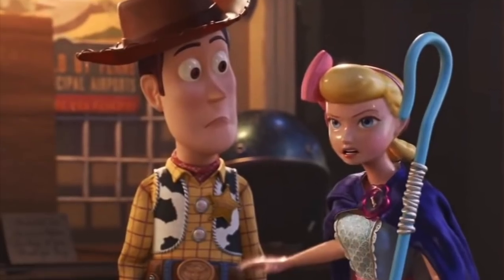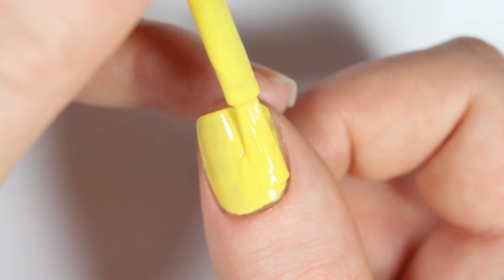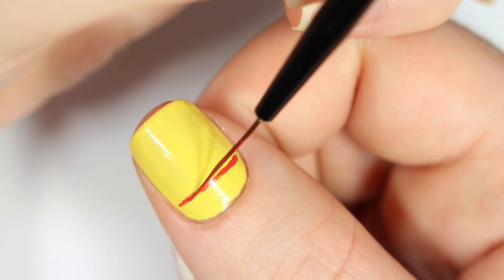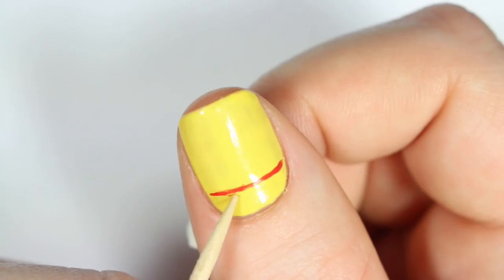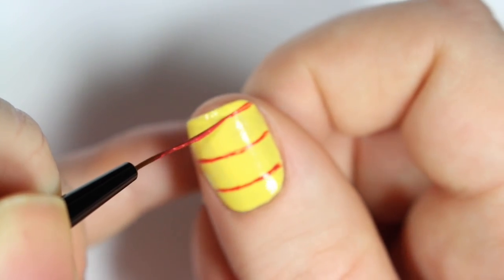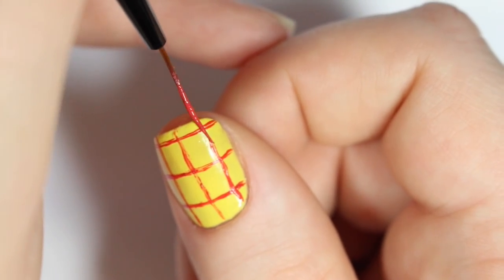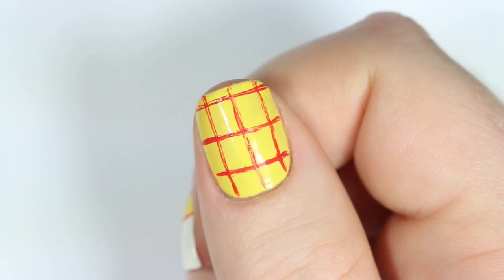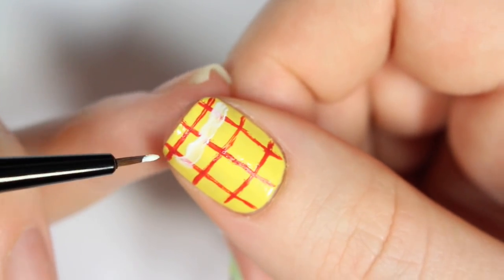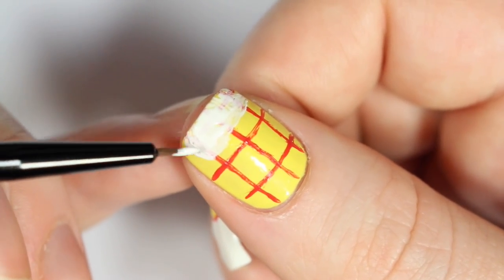And the last nail is, of course, inspired by Woody, so I'm starting off with a yellow base on this nail. Then I'm taking my thin brush and red acrylic paint to create the stripes on his shirt. One great thing about using acrylic paint for this is that if you mess up your lines at all, you can just scrape off any mistakes with a toothpick. Now I'm taking a white nail polish and creating the vest that Woody wears. For this shape, I'm really just creating a white block on each side of my nail, and then towards the bottom, I'm rounding it off as if it's the bottom of the vest.